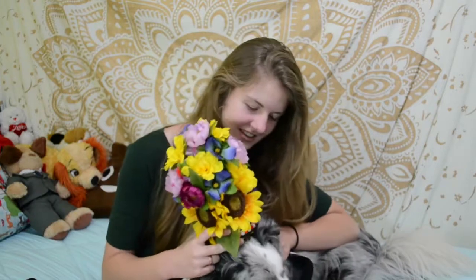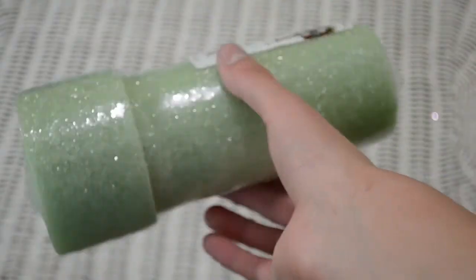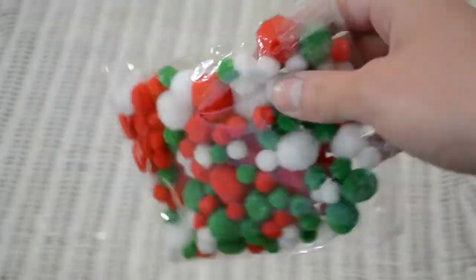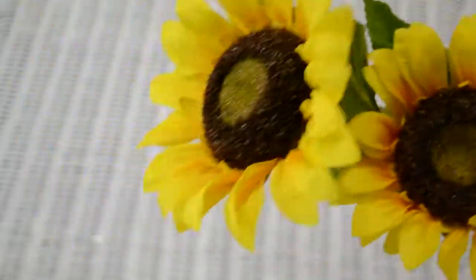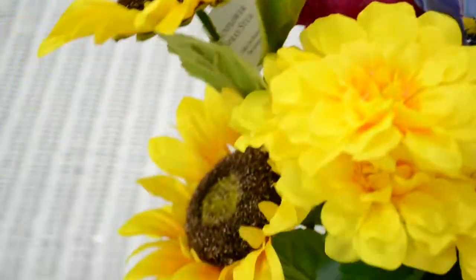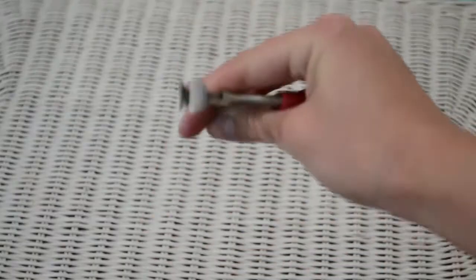I'm not going to tie it on her this time because she's been good for it earlier. For the materials I used ribbons, foam paper, a styrofoam block, big black ribbon, a bell, some pom-poms, scissors, sewing scissors, and several different flowers that I just got from the store.